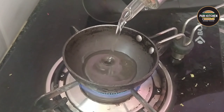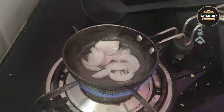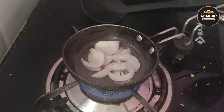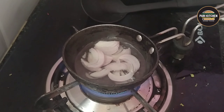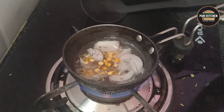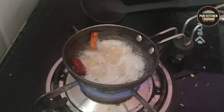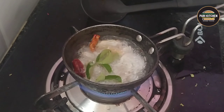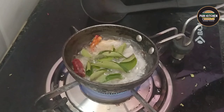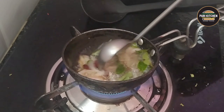For tempering, I have taken one kadai. Add four tablespoons of oil, one sliced chopped onion, one tablespoon each of chana dal and urad dal, cumin seeds, mustard seeds, two chillies, and some curry leaves.